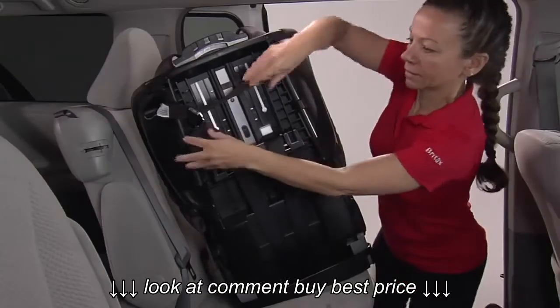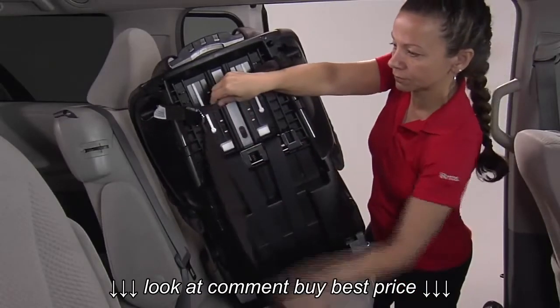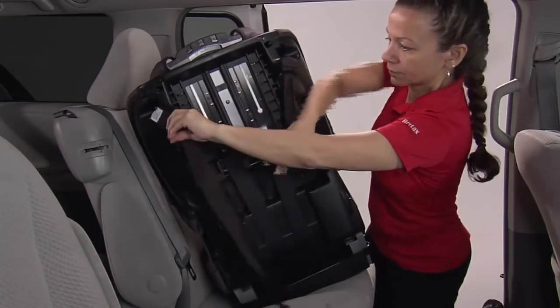Prior to installing the seat, ensure that the harness height is adjusted to fit your child. Loosen the VersaTether and place the VersaTether hook over the child seat back.